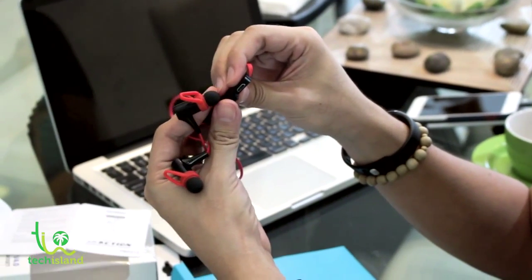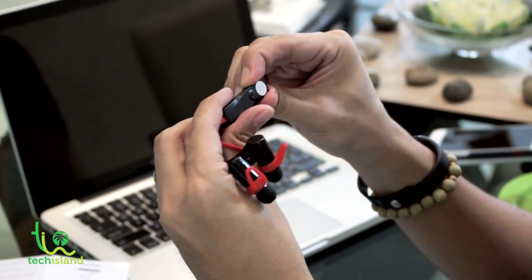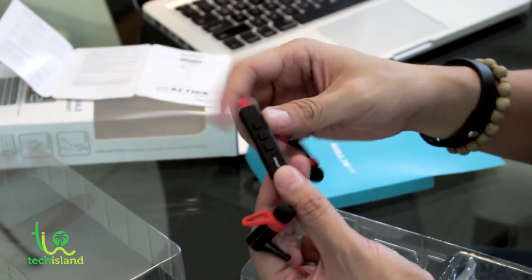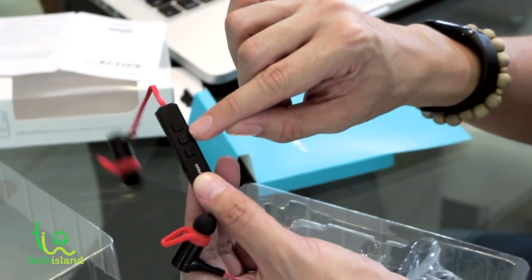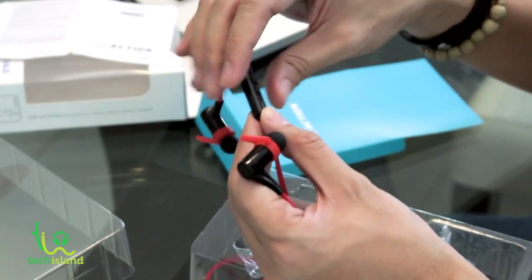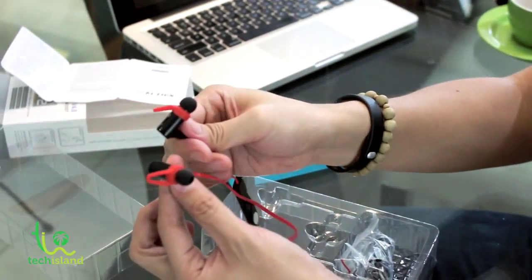There's a flap here for the micro USB port — that's where you charge it. These are the buttons I was mentioning earlier: the multi-function button here, which is actually the play button, and the plus and minus buttons for the volume and to switch between tracks.